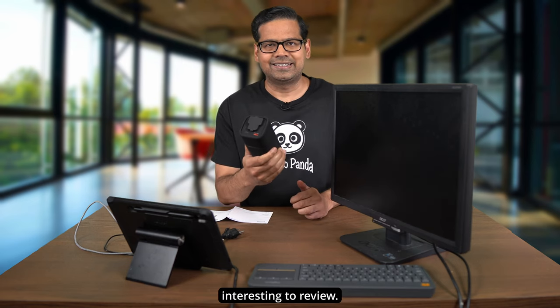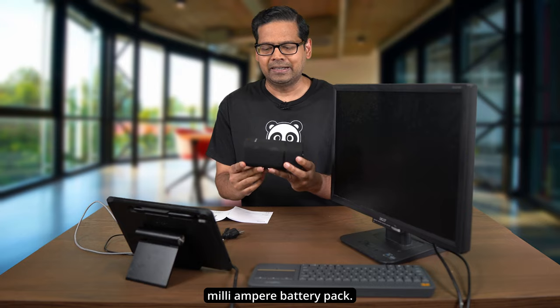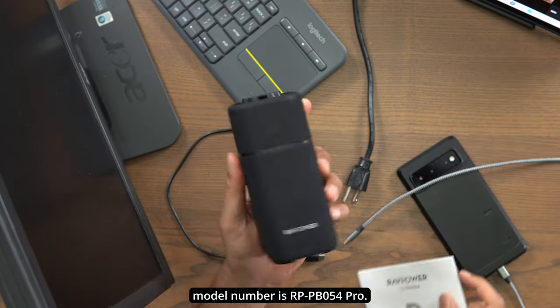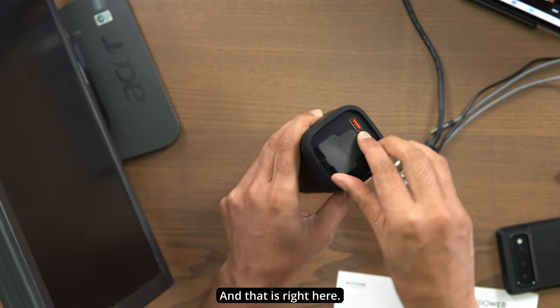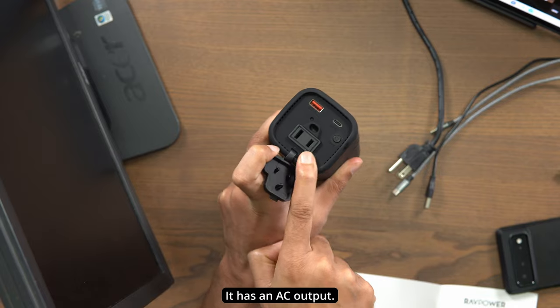Today I've got something really interesting to review. This is a 20,000 milliampere battery pack from RAVPower, model number RP-PB054 Pro. This device has something you will not see in any other battery packs — it has an AC output right here.